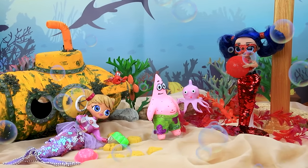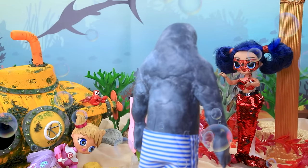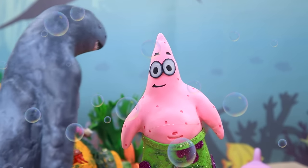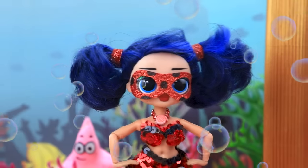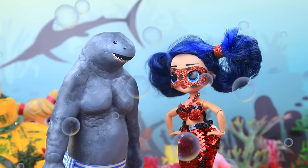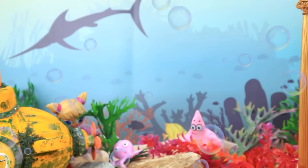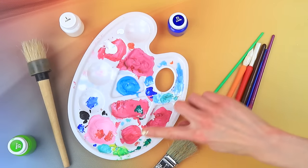Ladybug plays with her friends at the bottom of the sea. A hooligan shows up — no more sand pies, no fun allowed. The troublemaker causes fear, but ladybug skillfully wraps the shark in seaweed. The troublemaker is taught a lesson — the friends are saved again. No one dares to ruin her friends' fun.